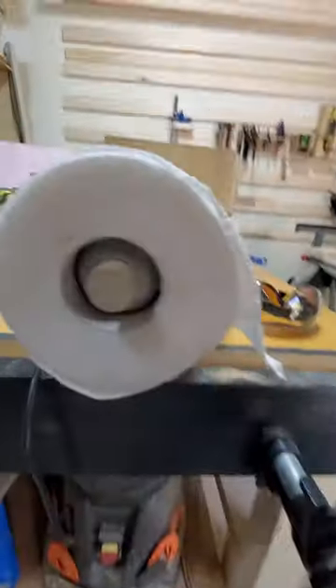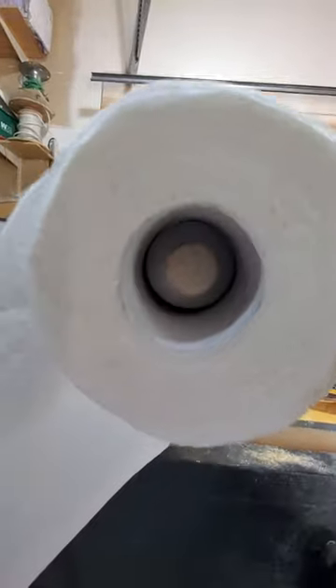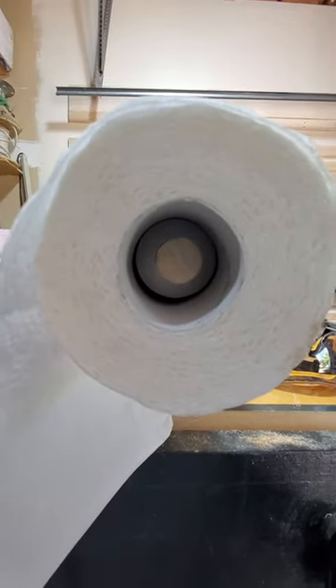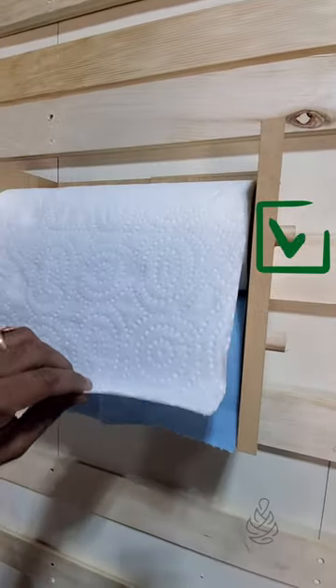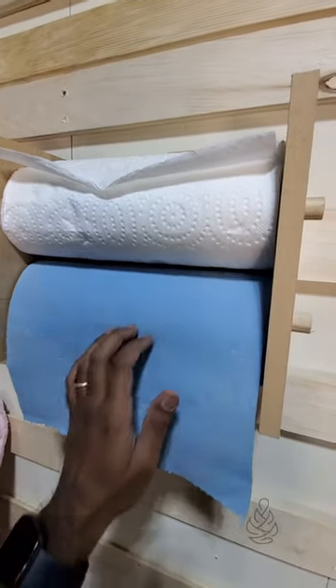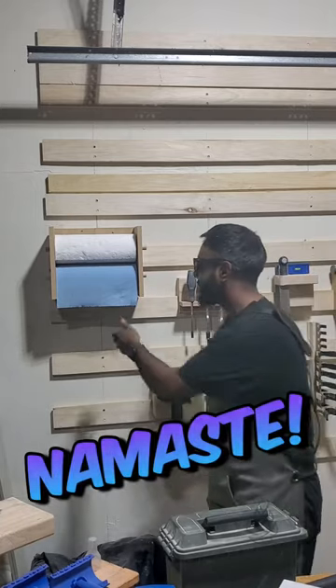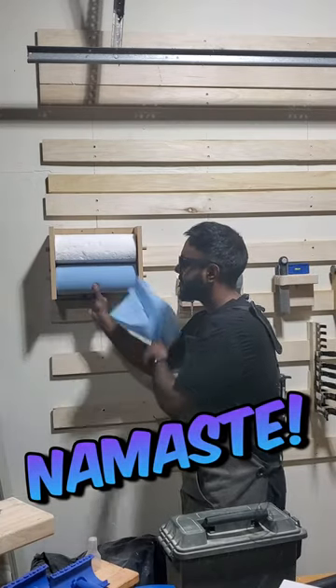The roll now sits centered on the dowel, which is what I wanted. This is why I like 3D printing — I'm able to approach problems from a different perspective. You can see that the paper towel holder now works correctly. When you move one, the other one doesn't move, and that's exactly what I wanted. Thanks for watching. Namaste.